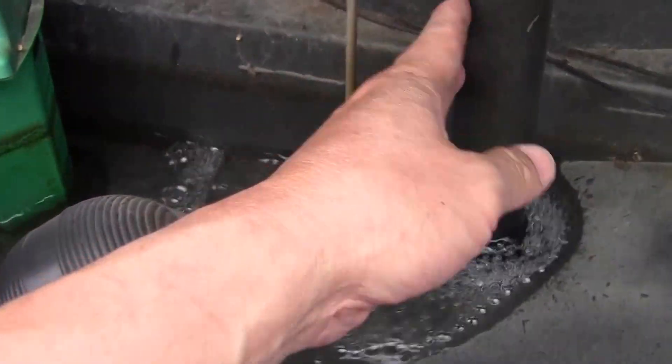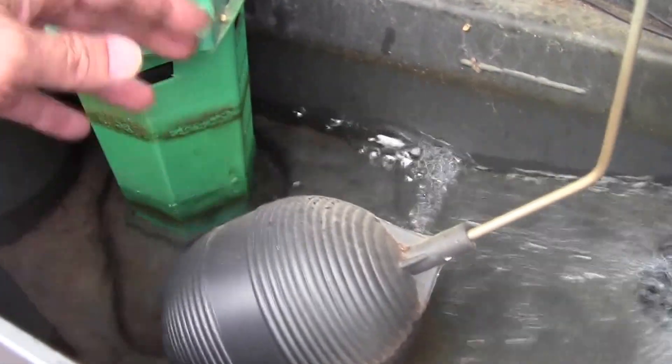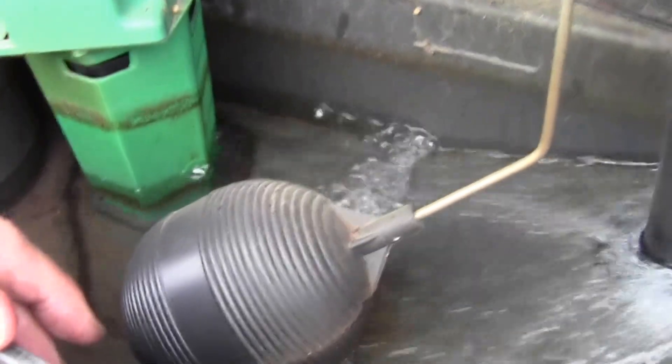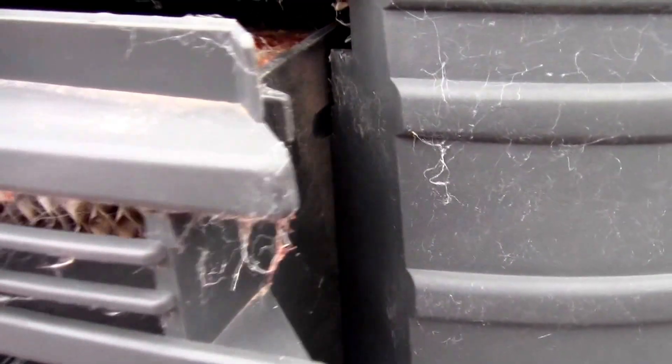Make sure that this valve here doesn't get twisted into the other items in the unit. That's it as a final comment to this whole thing.